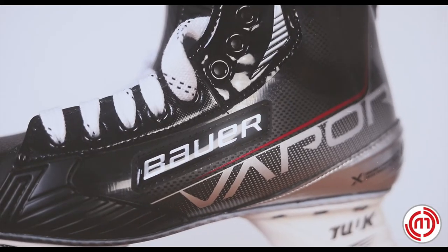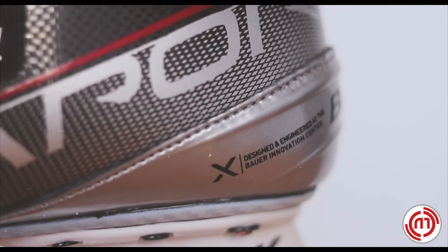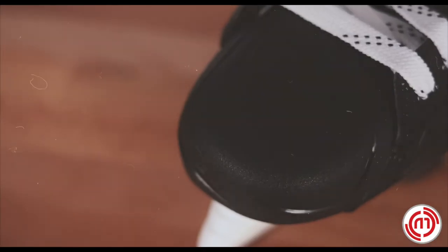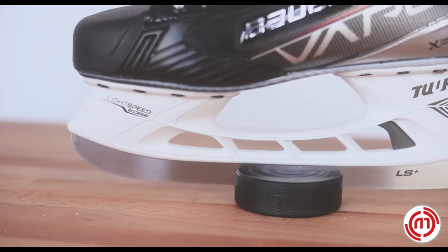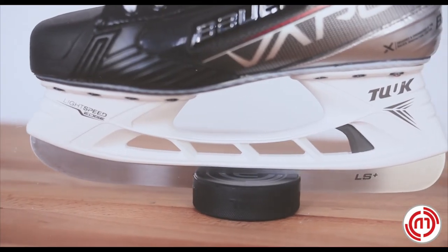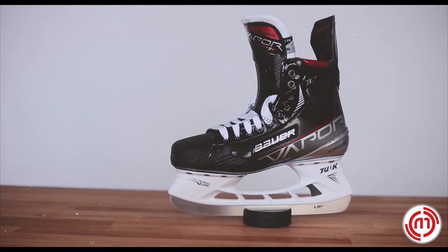A Digi Comp outsole provides proportional flex to the lower section of the skate to help with turning and quick changes of direction. An asymmetrical toe cap, tucked light speed edge holder and LS Plus Runner offer the player great response, trusted reliability and freedom to profile their steel to increase on ice performance.